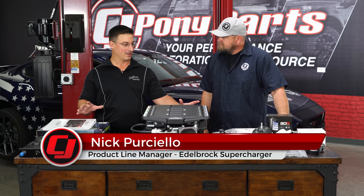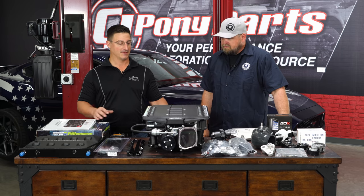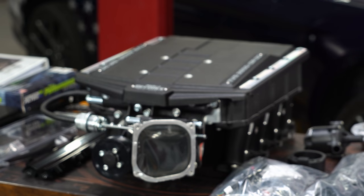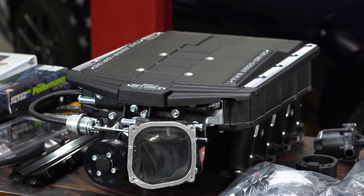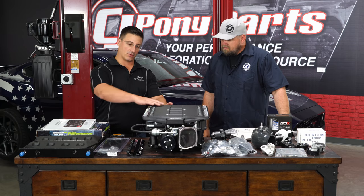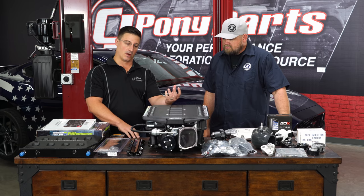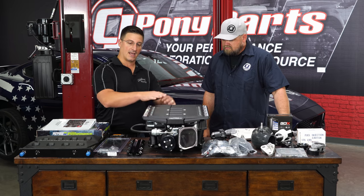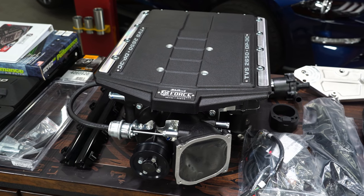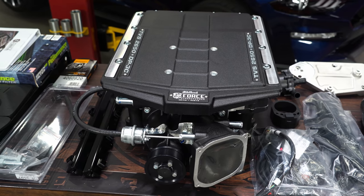Laid out on the table right here are all the major parts for the complete Stage 1 supercharger system. The core of the system is the 2650 dual-pass three-core head unit. There's a large intercooler under this lid — the air gets expelled upward from the supercharger once, fills the plenum under the lid, and is then forced back down the runners into the motor for a nice, cool, dense air charge.